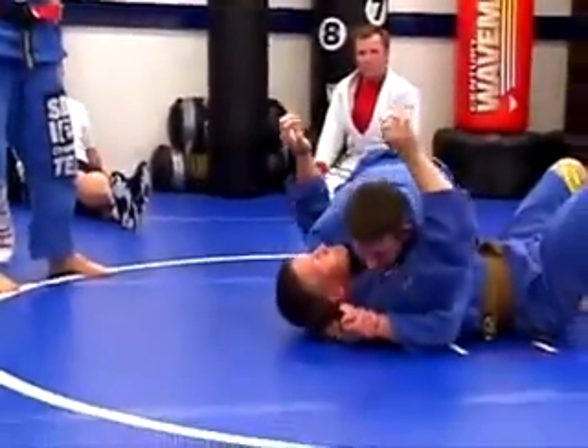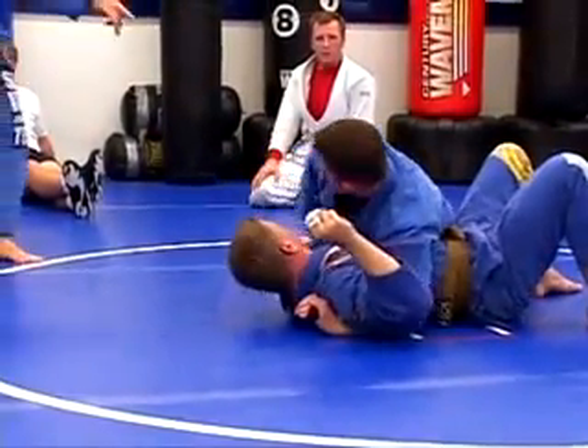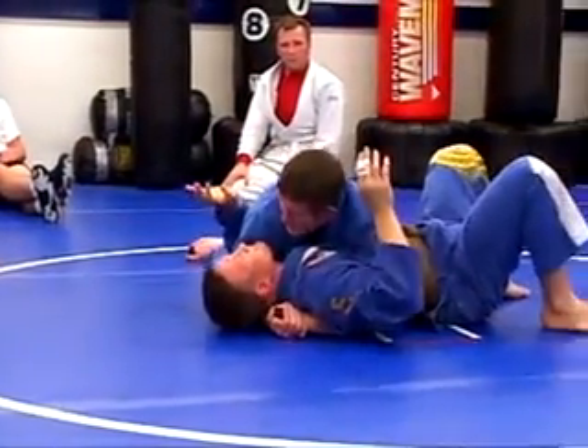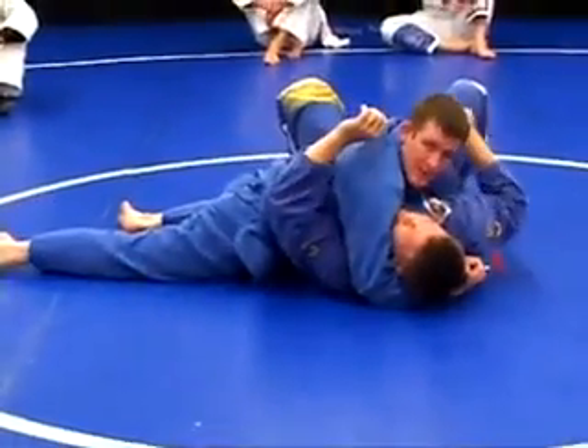When I'm in the harness here and I've got my hips down, it feels like there's space where he can bring his elbow or hand inside the button. I'm wondering, should I be doing anything else with my hips to close off this switch?